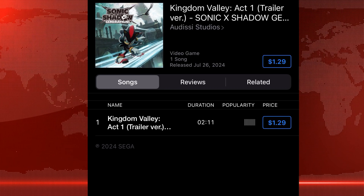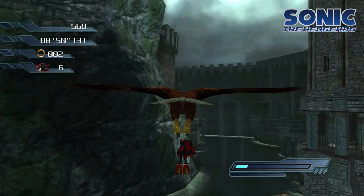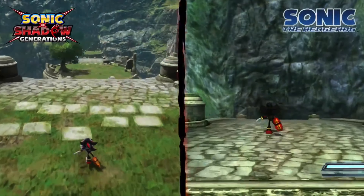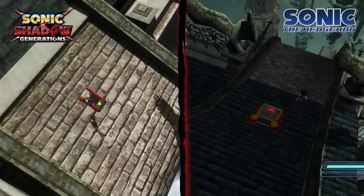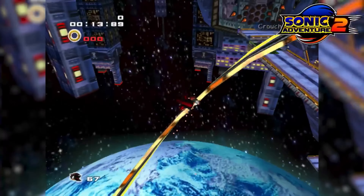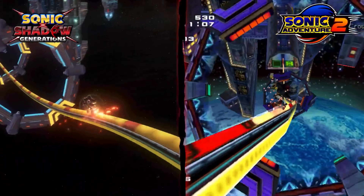Sega also dropped the Kingdom Valley song from this game on all streaming platforms, including Apple Music, Spotify, and YouTube Music. The music sounds incredible and I believe it's arranged by Odyssey. It's available right now for $1.29, and the entire soundtrack for the game will drop alongside the game when it releases later this October.